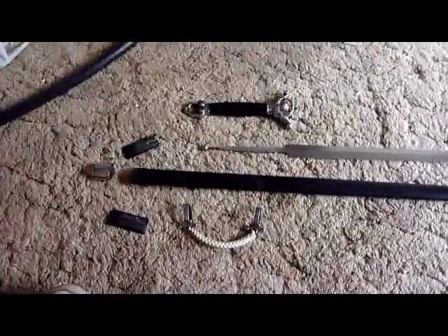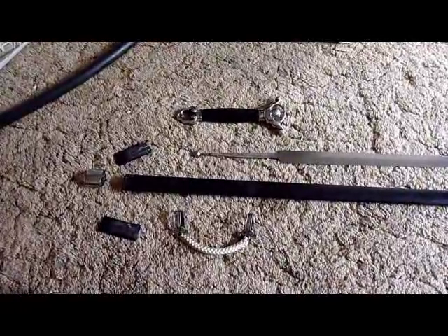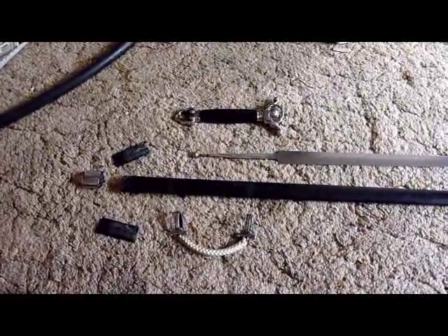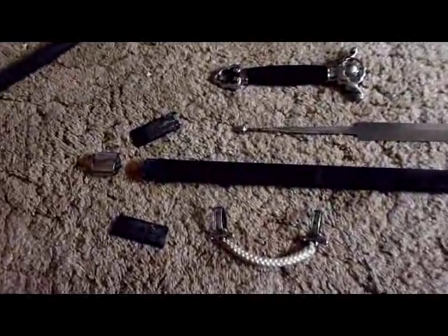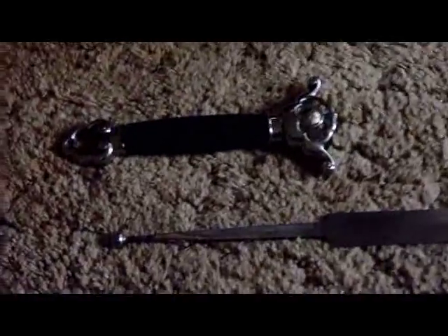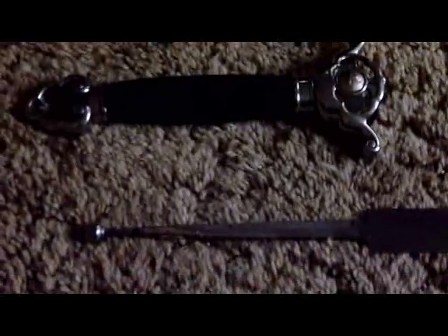This is my official breakdown review for the Hanwei Practical Tai Chi Jian. The pieces are constructed of a rather shoddy plastic that is molded together — very poor quality construction.